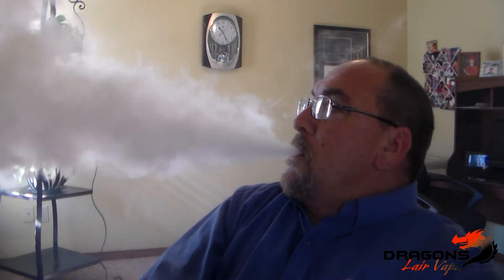It's a pretty good vapor production. I'd give it a 4 out of 5 — actually I'd give it a 5 out of 5. Could definitely do this all day. We could recommend this for you for an all day vape, no problem. Nice clouds.